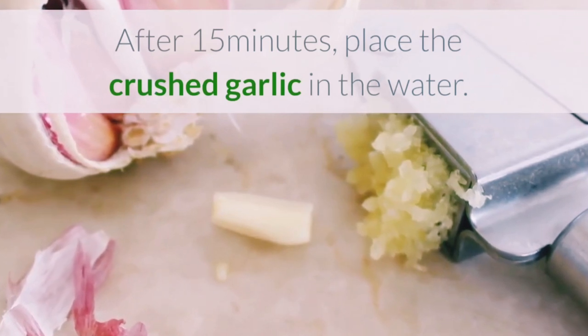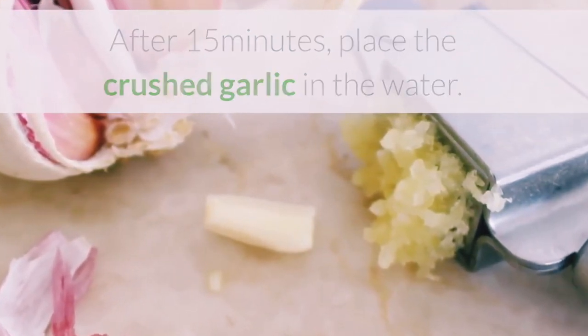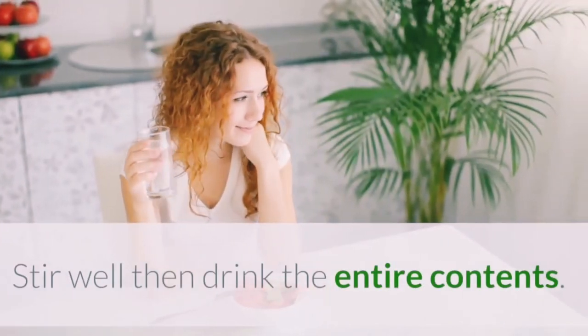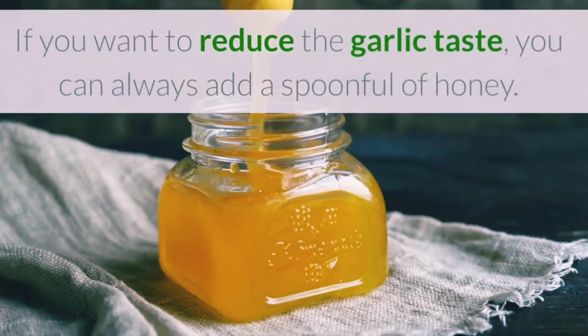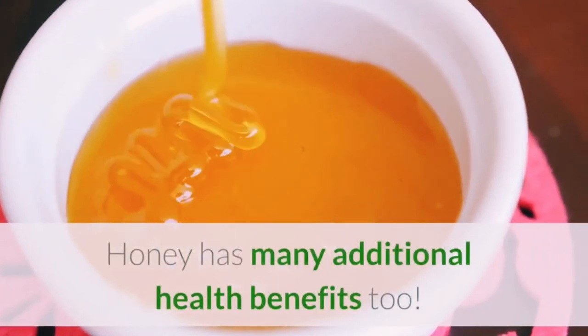After 15 minutes, place the crushed garlic in the water. Stir well, then drink the entire contents. If you want to reduce the garlic taste, you can always add a spoonful of honey. Honey has many additional health benefits too.